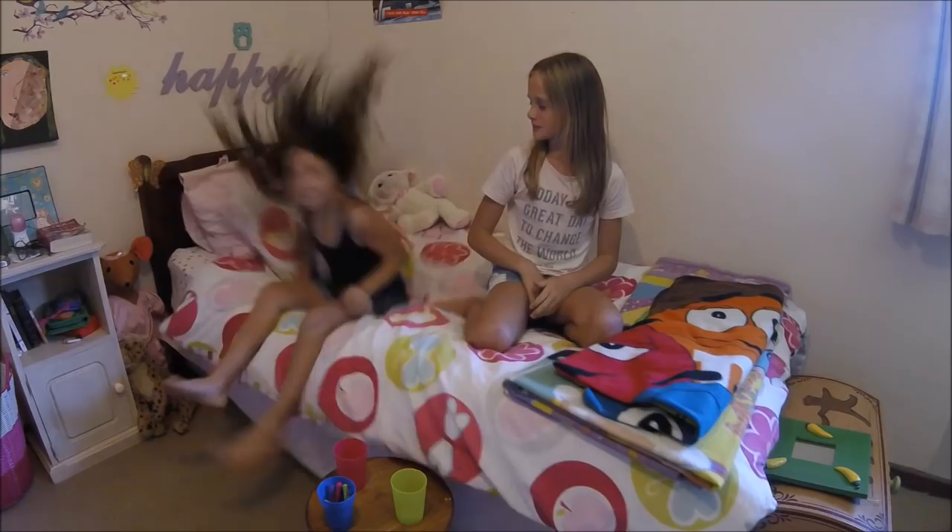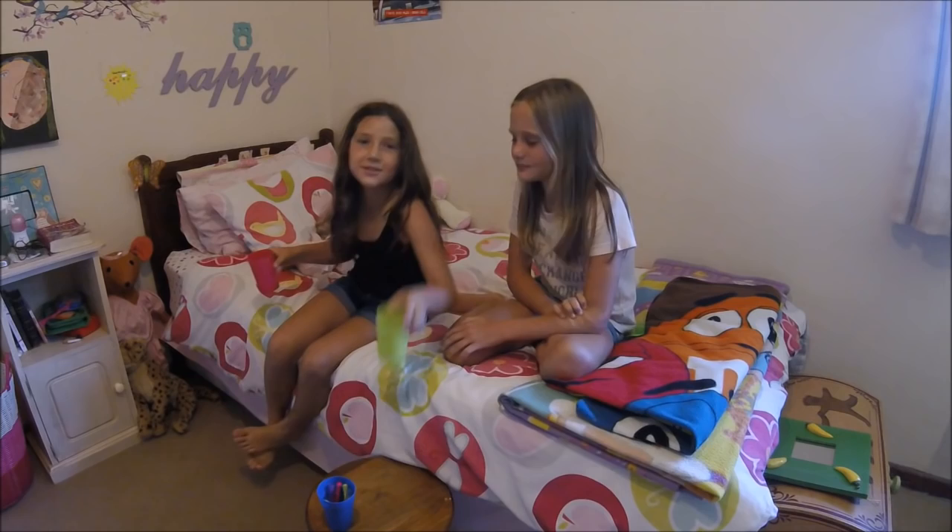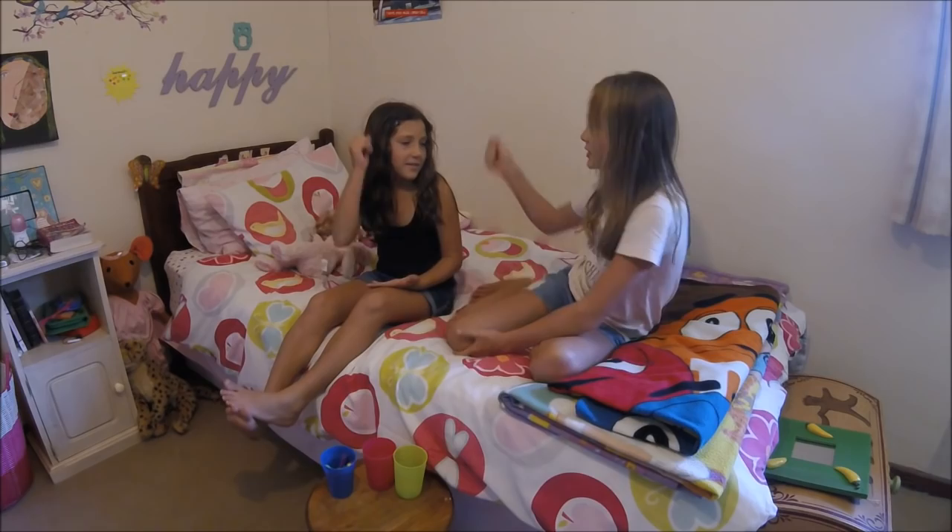Lights, camera, action! Hi guys! Today we're joining with my friend Demi here. We're gonna be doing the face paint challenge. The point of this game is you tell them one cup has a color and the other has like an earring or something, and you have to draw it on your face.